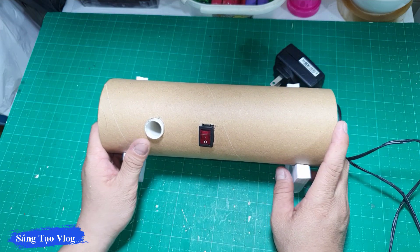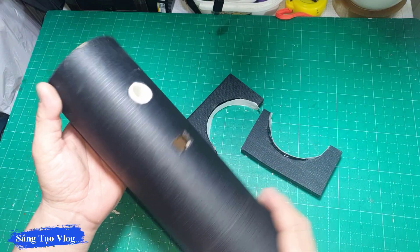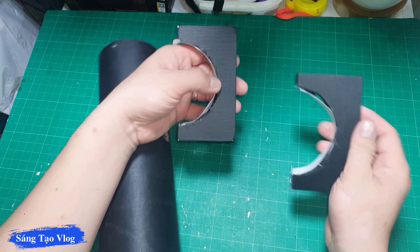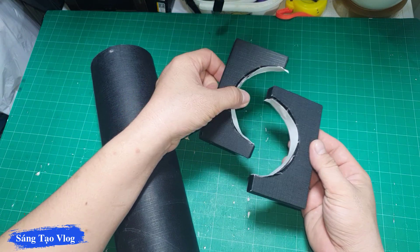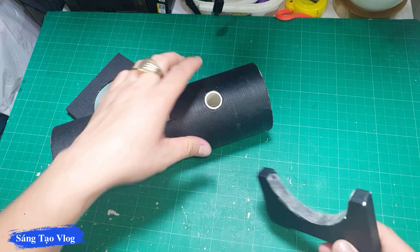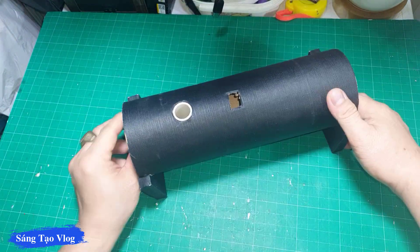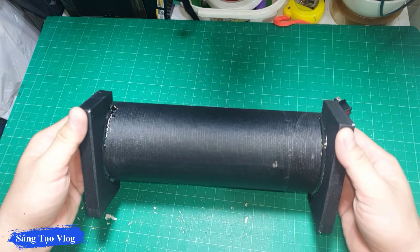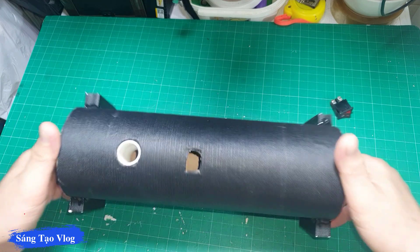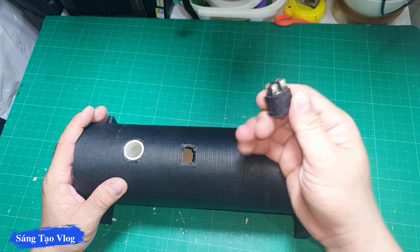Tiếp theo thì mình sẽ dán dây đen bao quanh lại. Dán xong thì mình được như thế này. Sau khi gắn đế xong thì mình được như thế này, mình sử dụng keo nến để cố định lại thêm, thế khá là chắc các bạn. Rồi đây là lỗ thông hơi, cái này thì mình để gắn công tắc vào.